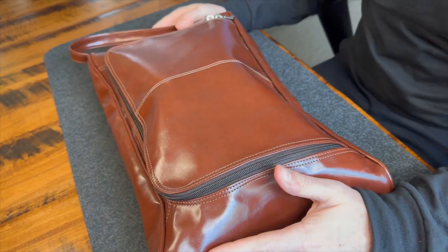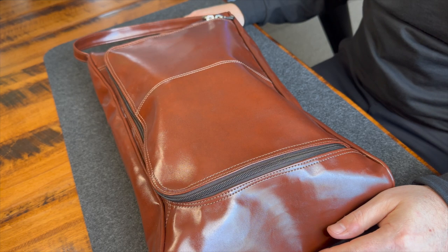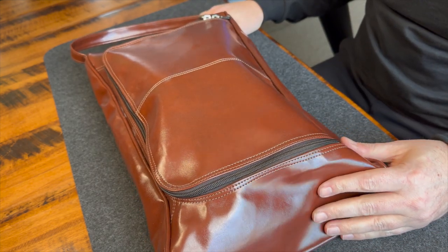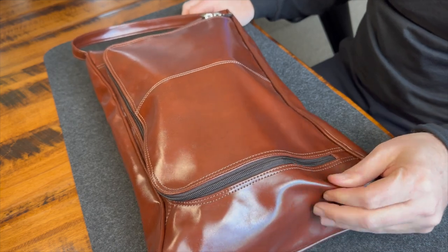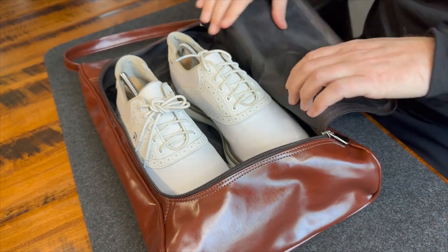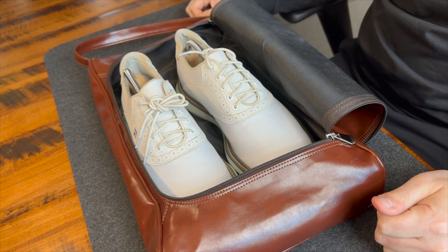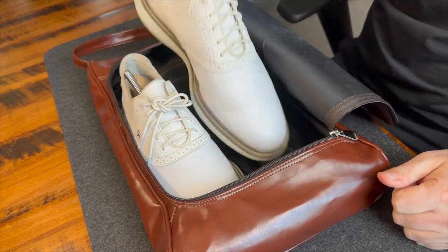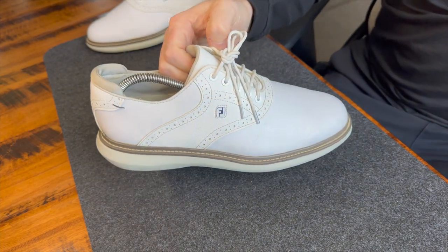Hey guys, welcome back to the channel. Today we're talking about the FootJoy Traditions and the two-year wear test I've been going through. First, a shoutout to the guys at the Winston Collection — I bought these a few years ago in a few different colors. These have held up incredibly well in quality. You can find them on their website for around $25 to $35, or on eBay and Amazon in the $12 to $20 range. I went with something like this because I was tired of getting grass and debris in the back of my car — it's a great way to keep the gunk from your shoes out of your house or car.